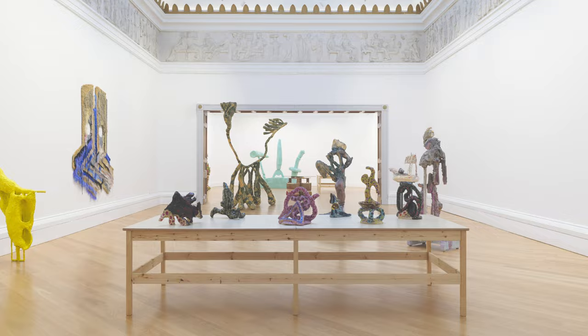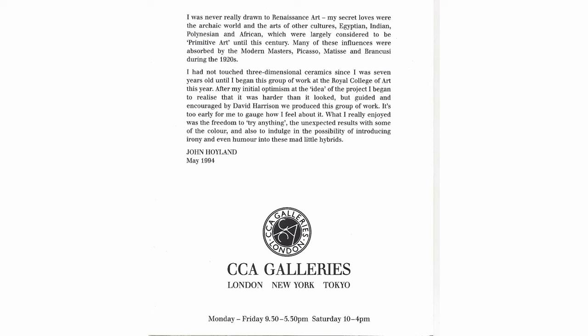The Hoyland ceramics were only exhibited once, in 1994, and they were shown at the CCA Galleries in London. To accompany the exhibition there was a small pamphlet showing some coloured photos of the ceramics.